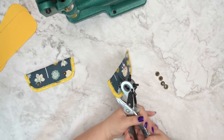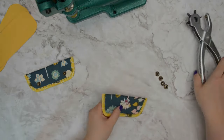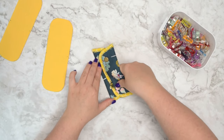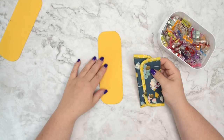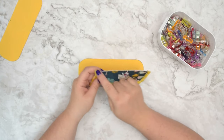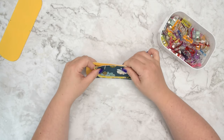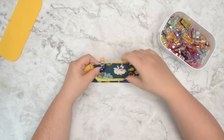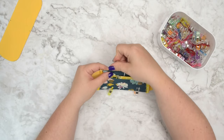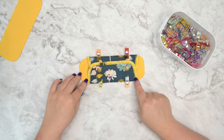Trim any excess binding. Punch holes through the snap placement markings on the top wing and install the female part of the snap. Snap them together, then take one of your main body pieces and place the wings on top. You should have midpoints marked along the wings and the main panel so you can easily align the straight edges. Place the wings on top with right sides facing up, match the midpoints, and clip everything together. Do that on the other side as well, then go to the machine and baste the wings to the main panel.